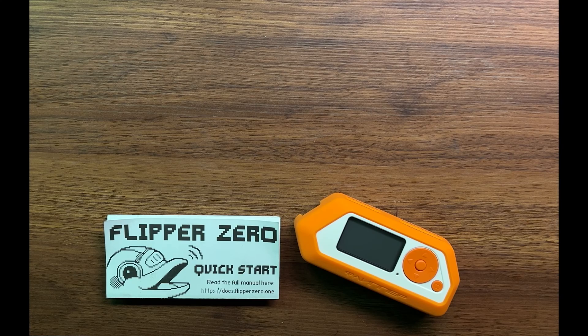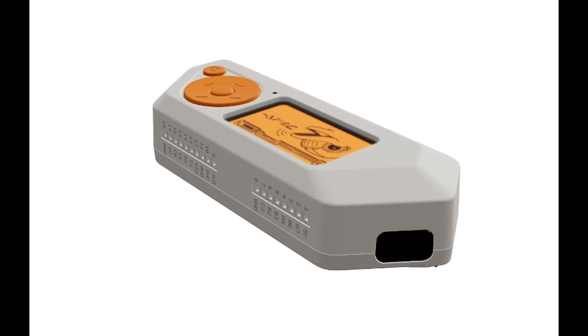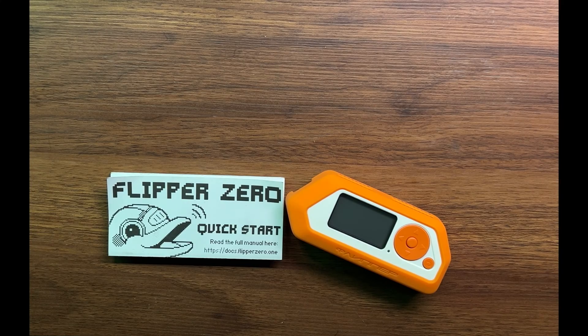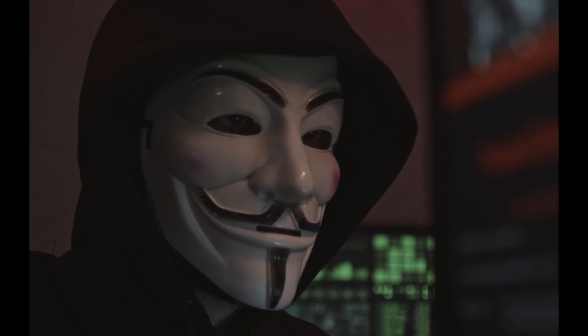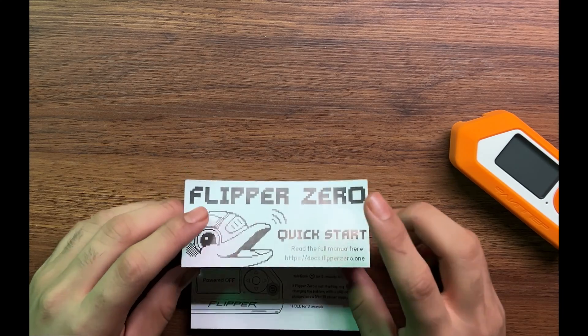Right here, as you can see, we have got the Flipper Zero. I've got this shot so you can actually see what this device looks like and all the functionalities it has that you can use to hack into stuff. Here we have got a Flipper Zero guide, so once you purchase the device you will get it with...